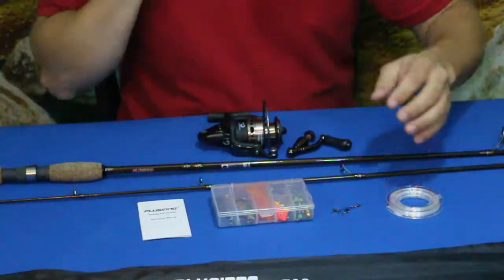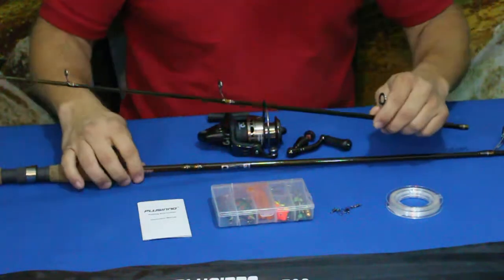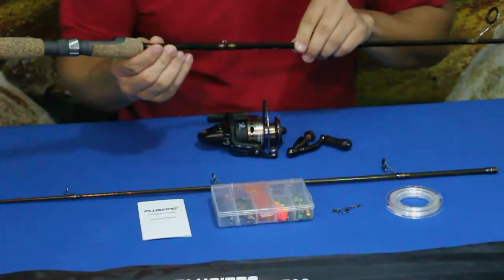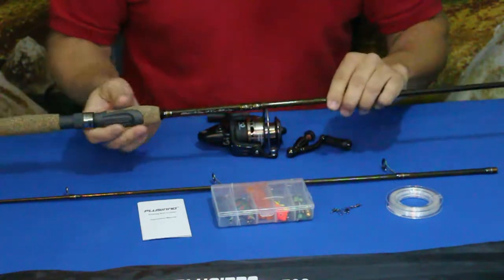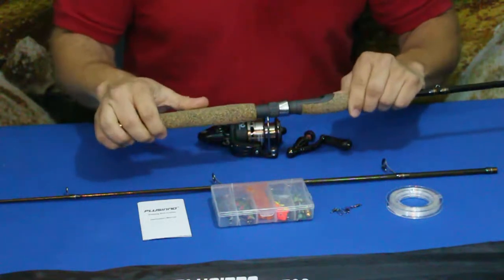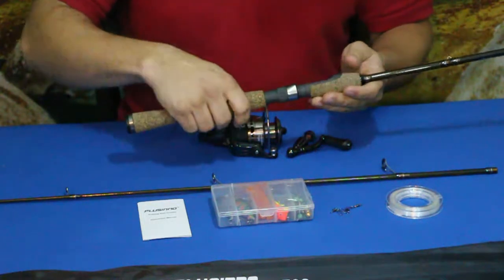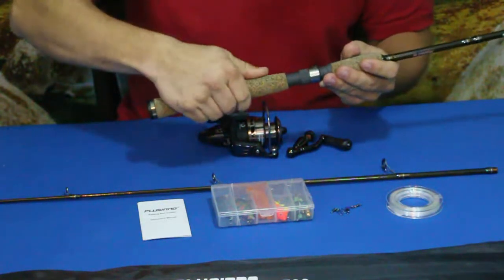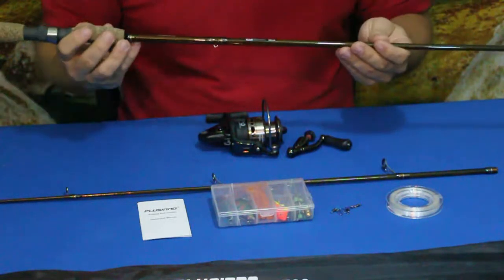First thing we'll do, we'll take a look at the rod itself. This rod is pretty long — if we read on the box here, it says it is a seven foot medium action rod, good for four to ten pound fishing line and one-eighth to three-quarter ounce lures. It has a nice cork handle instead of the foam rubber on cheaper ones. This has nice cork — it's actually very solid. I'm very impressed with that. It feels nice, it's got some weight to it, it has a rubberized feeling, almost like it's infused to increase its durability.